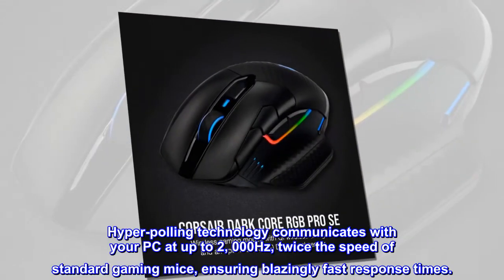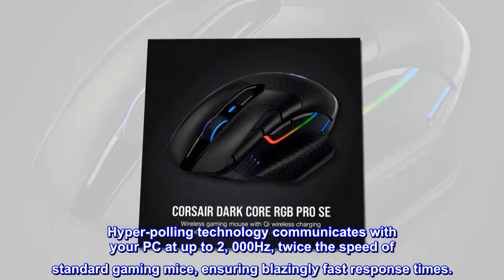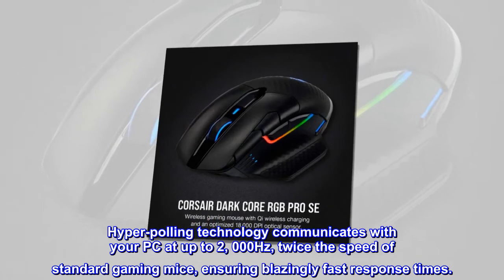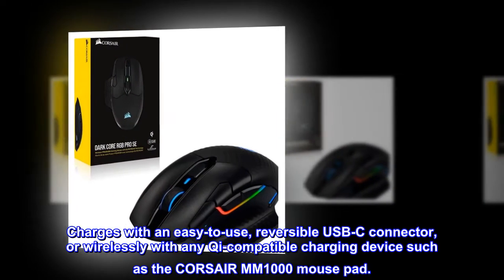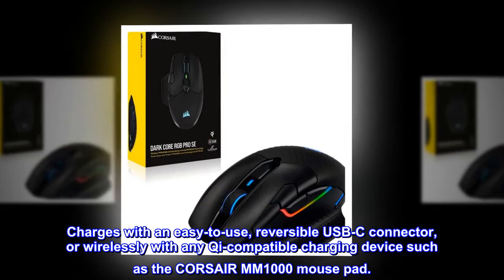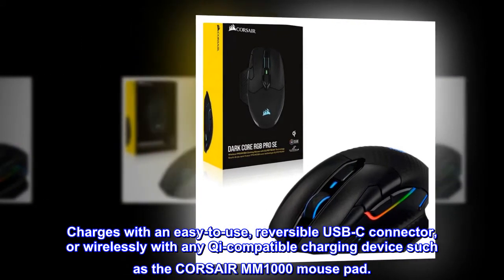Hyper Polling technology communicates with your PC at up to 2000 Hz — twice the speed of standard gaming mice — ensuring blazingly fast response times. Charges with an easy-to-use reversible USB-C connector, or wirelessly with any Qi-compatible charging device such as the Corsair MM1000 mousepad.